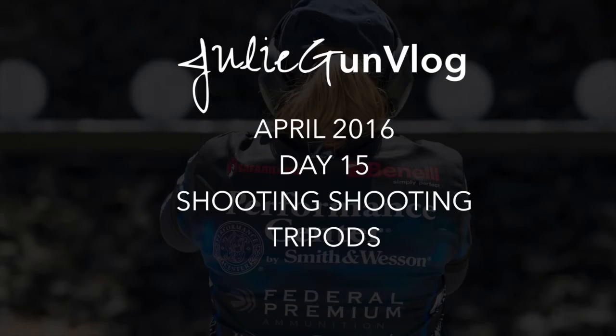How do I shoot shooting? Hi guys, Julie Golub.